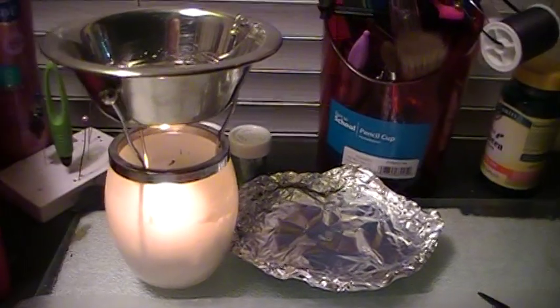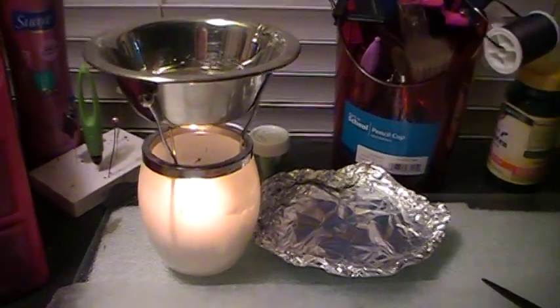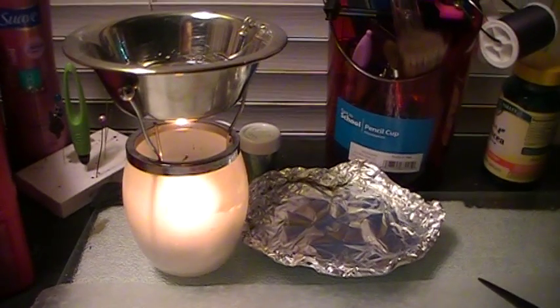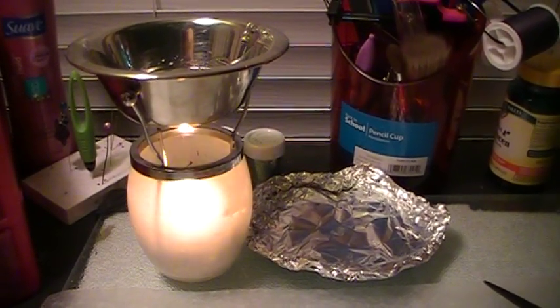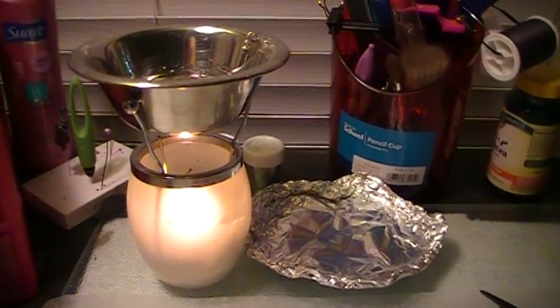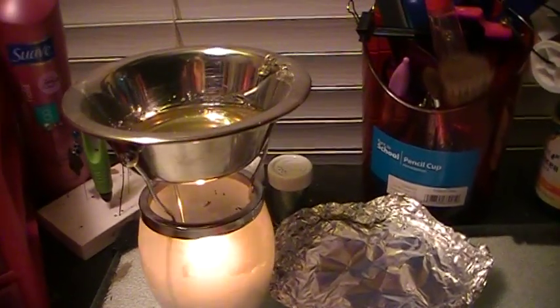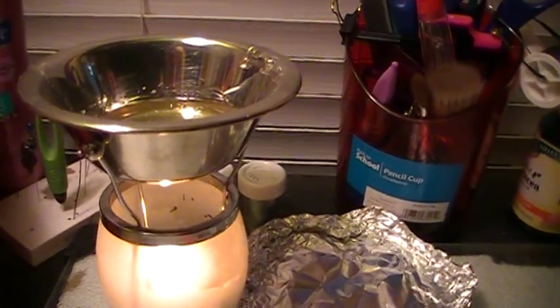And this is what I used. This is a Bath and Body Works oil burner, but you can use like a potpourri burner. I think you can even use fondue pots and stuff like that. I had a really nice one and I didn't want to mess it up, so this is just a little dog food dish from when our dogs were puppies.